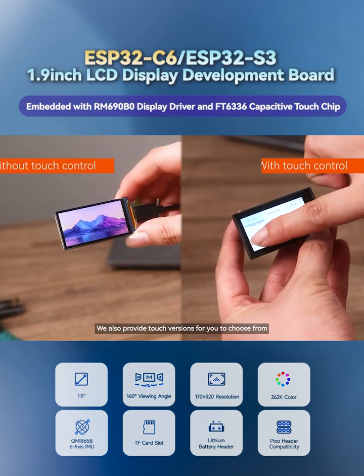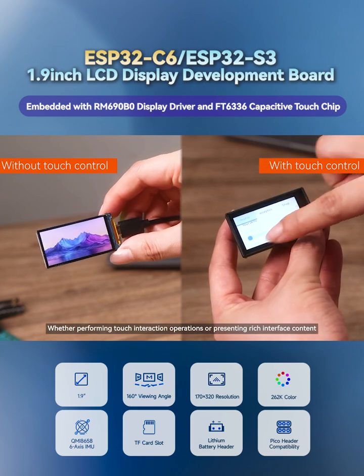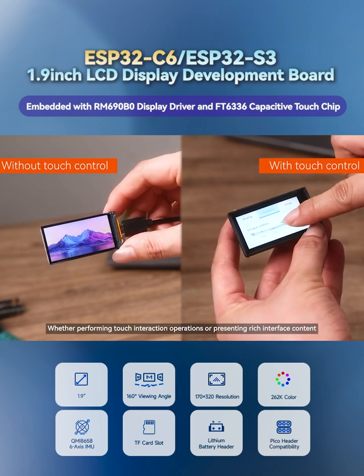We also provide touch versions for you to choose from. Whether performing touch interaction operations or presenting rich interface content, you can enjoy a smooth and silky experience.